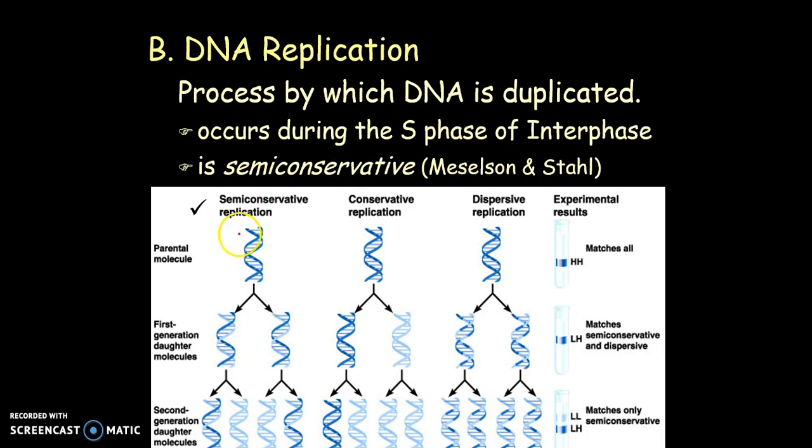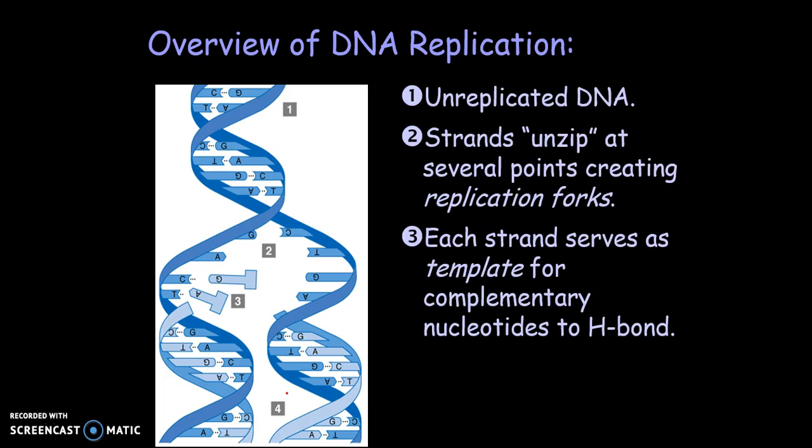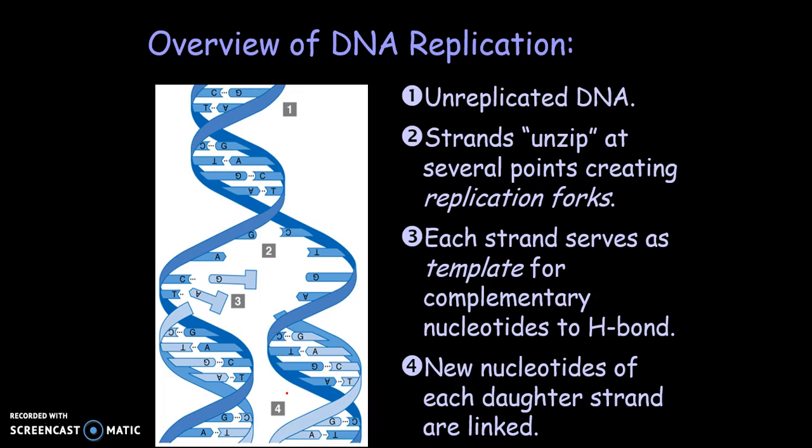The DNA is going to unwind, and each strand will be used to make a replicated DNA strand — using the bases as a template to base pair and make an exact copy. The DNA strands need to unzip, so the hydrogen bonds between the nitrogenous bases need to break, which allows the strands to unwind. The enzyme helicase helps that unzipping process. Then free nucleotides base pair with the template strand and join together, done by an enzyme called DNA polymerase.